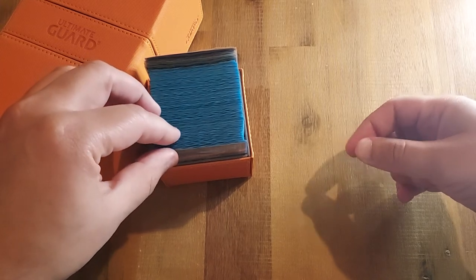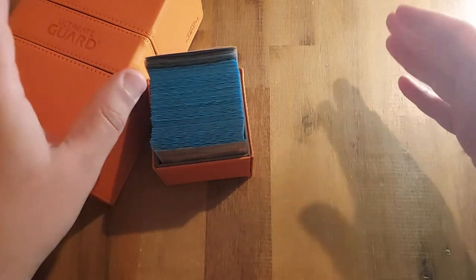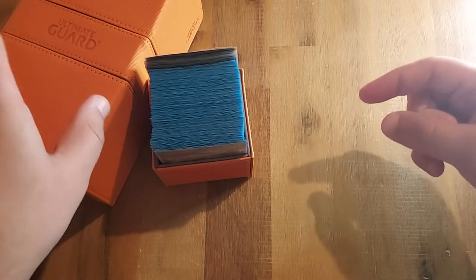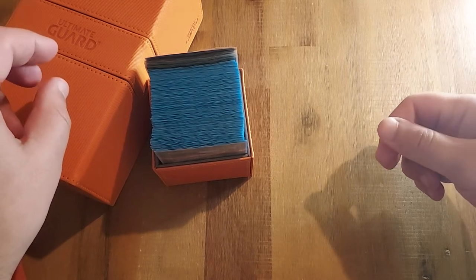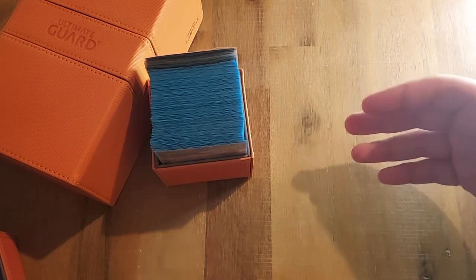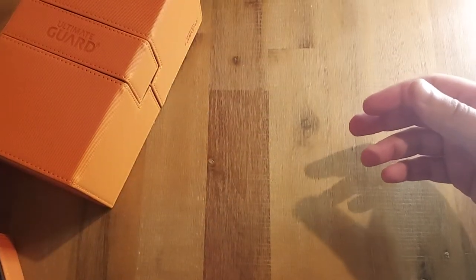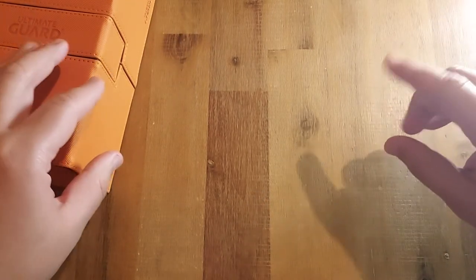In 2022, Ultimate Guard released a limited-edition orange and olive colored deck box in a 266 and a 133 capacity. I don't normally walk around with a triple-sleeved deck, so I didn't buy it and can't test whether it fits a triple-sleeved deck comfortably. I don't think it does — I think it would still be a little too tight.